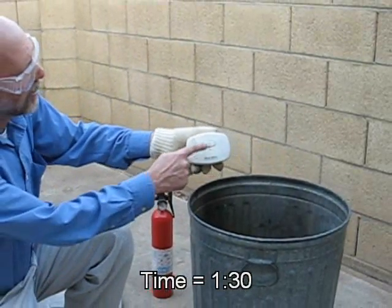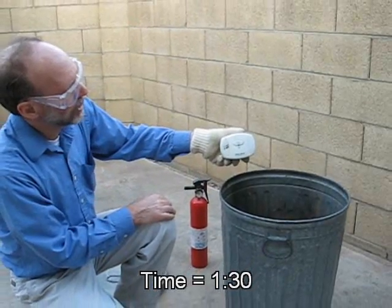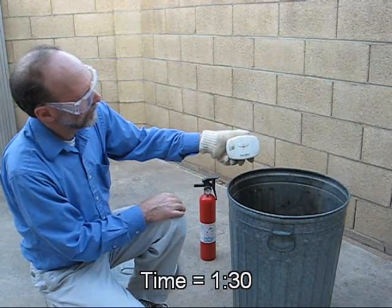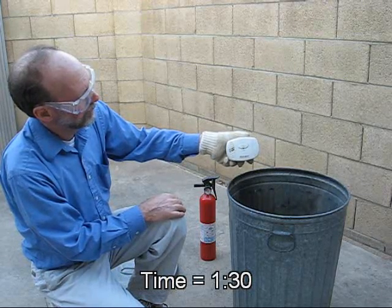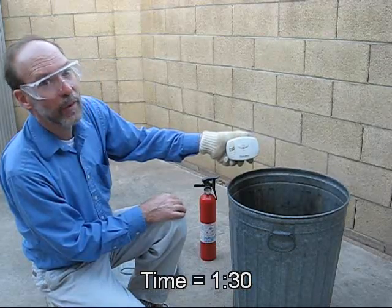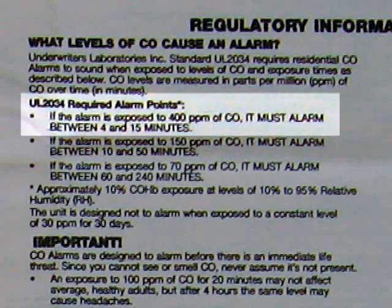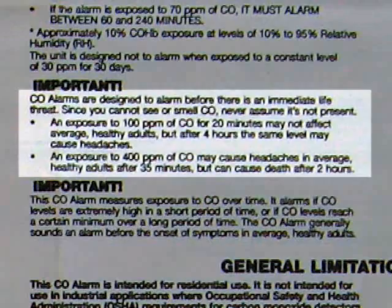Just to show you that it's still working, I'll do their test — hold the test button in. There's the chirp, and the two pairs of four beeps. This is actually within specification. Buried in the user's manual, it says the unit can take as long as 15 minutes to respond to 400 parts per million carbon monoxide. Further down, it says 400 parts per million can cause death in two hours.